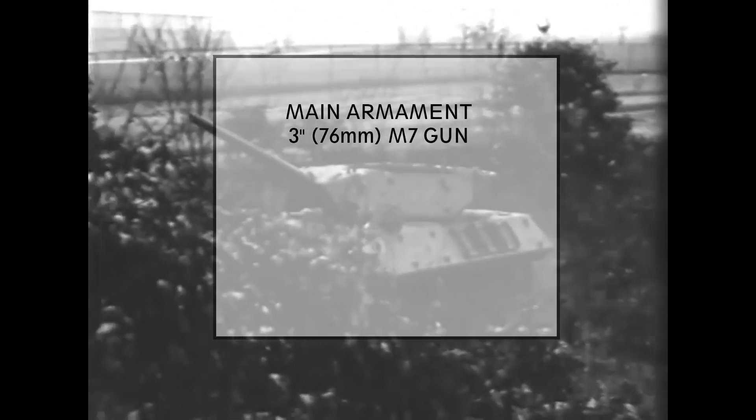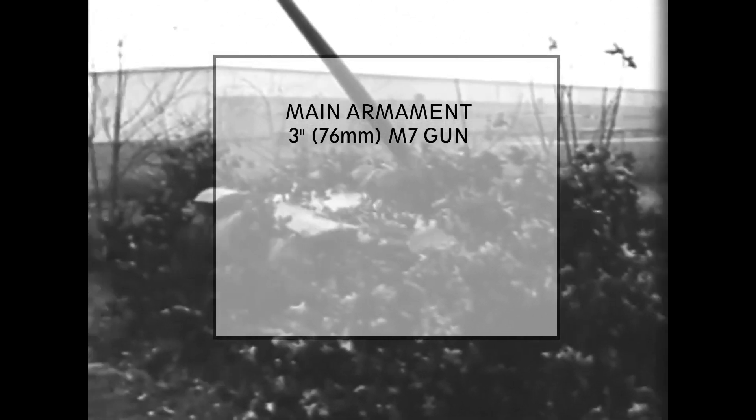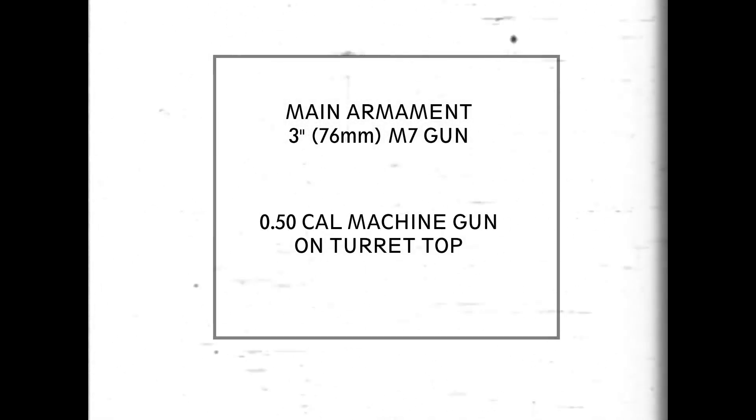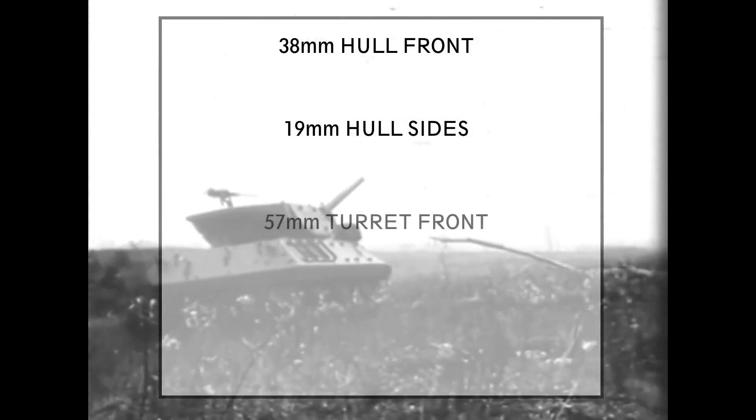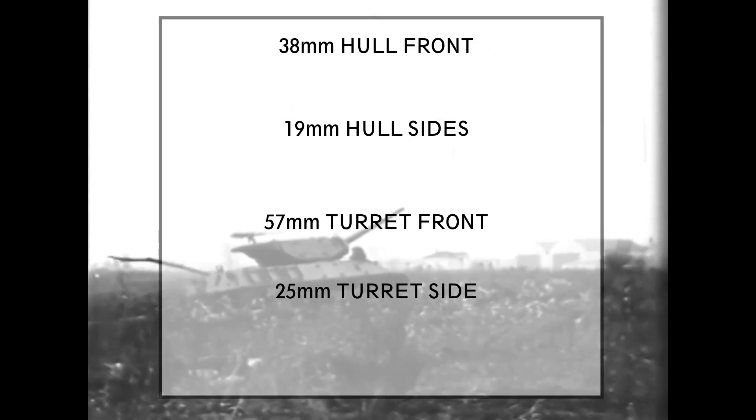Now let's look at the specifications of the M10. The M10's main armament is the 3-inch 76mm M7 gun, and it also mounts a .50 caliber machine gun. Because the M10 was based on the M4 Sherman chassis, it was not a light vehicle, so to keep the weight down as much as possible its armor was thinner than the Sherman's. On the front of the hull it had 38mm of armor, on the sides only 19mm. The turret was 57mm on the front and 25mm on the sides.